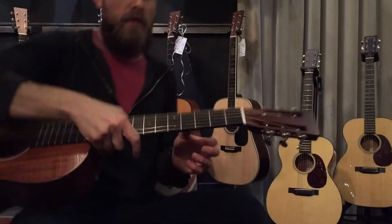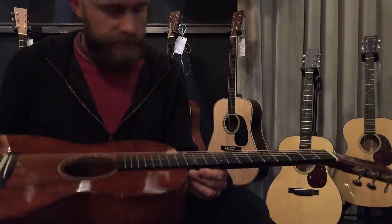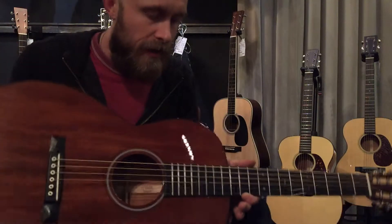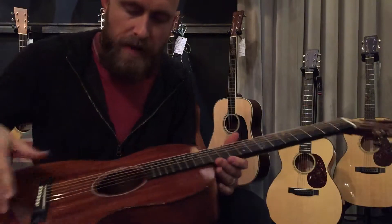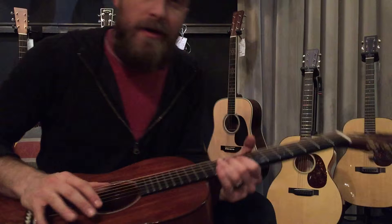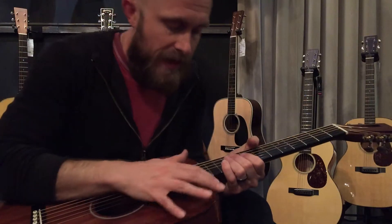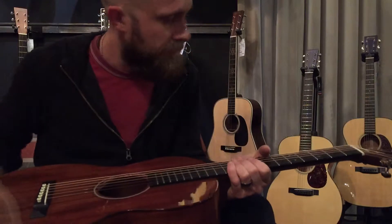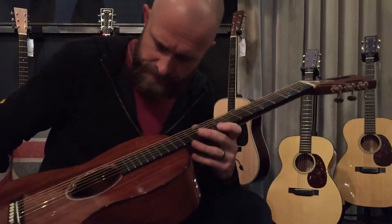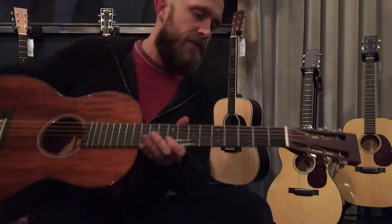All right, guitar crush of the day. This is our custom shop 0012 Sinker Mahogany guitar. The top, back and sides, neck, even the ribbon on the inside is all Sinker Mahogany. It's fantastic, it's beautiful. Madagascar Rosa binding, strong Sitka bracing, scallop bracing, X-style bracing. It's gorgeous. Waverly tuners.